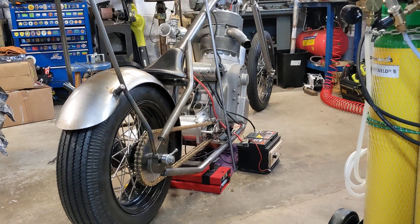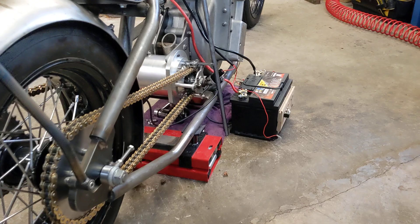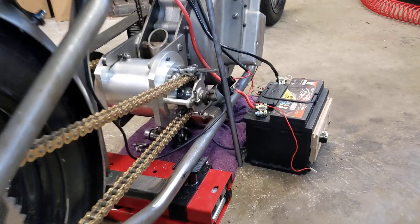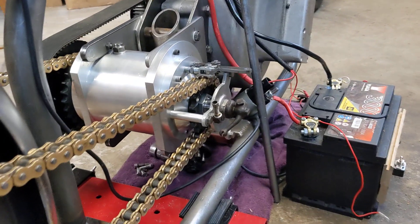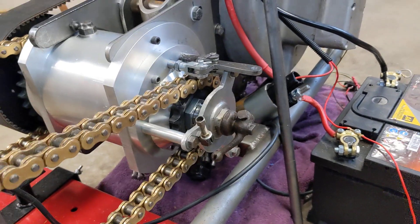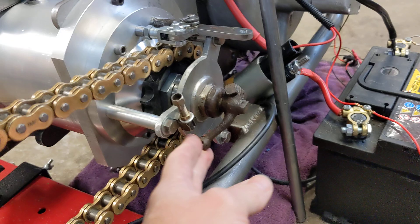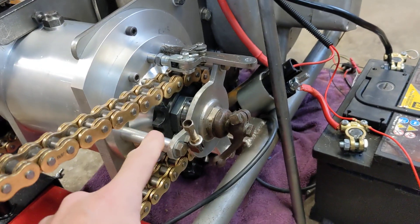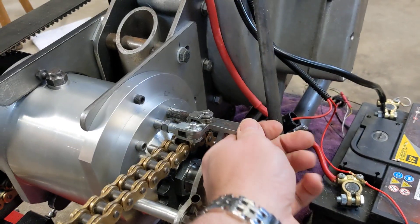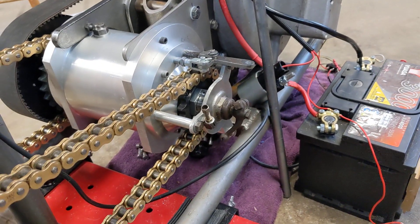Hello and welcome back to the Project Hercules Diaries. The bike is substantially more together again — we have the gearbox back in situ, and as you can see we've finished the plate that holds the clutch release mechanism and the clevis that changes the gears. That's quite a bit of work — well done, Mr. Bob.